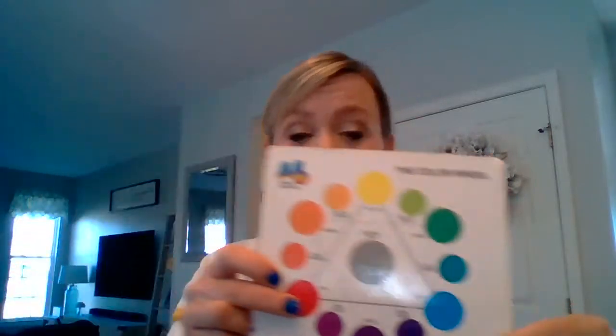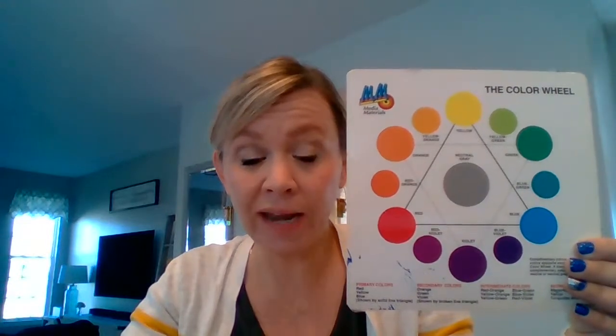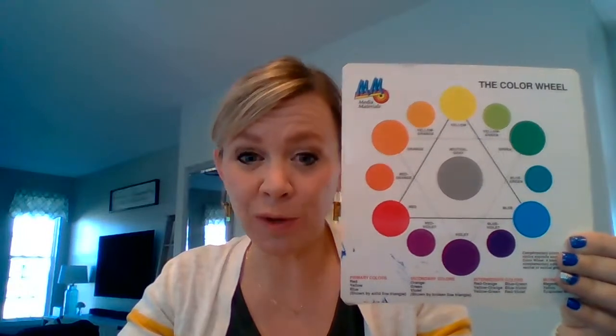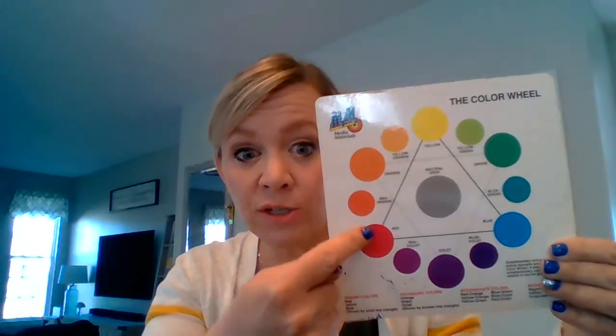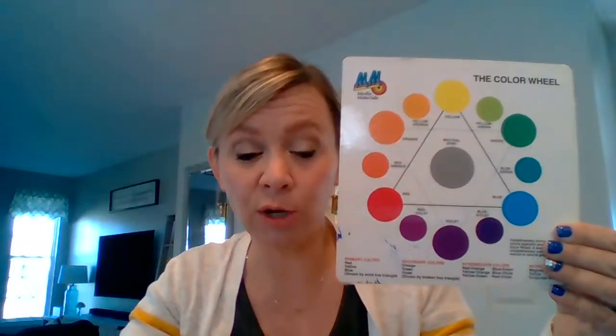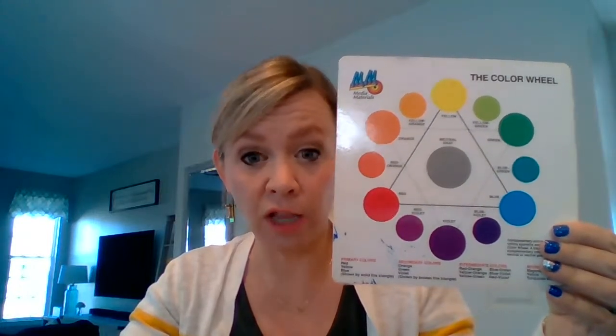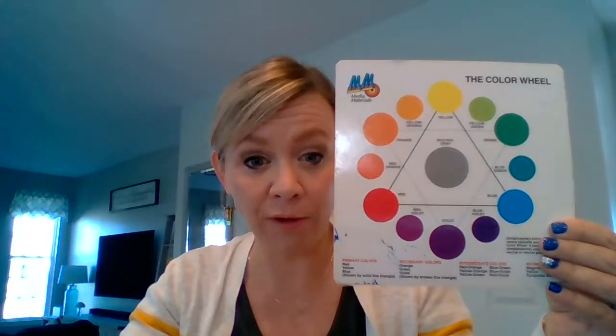In our normal classrooms, we talk about these flowers and we do a process to create this art. I'm going to give you a few different options today. What we usually do in class is we look at the color wheel and we choose three or four neighbor colors on the color wheel. That has a very big word called analogous colors, but we just talk about colors that are friendly with each other, colors that are close to each other on the color wheel.